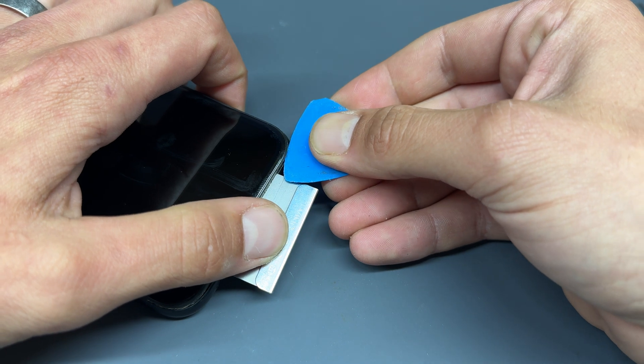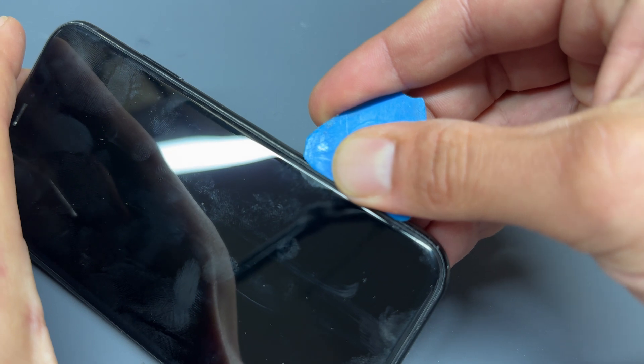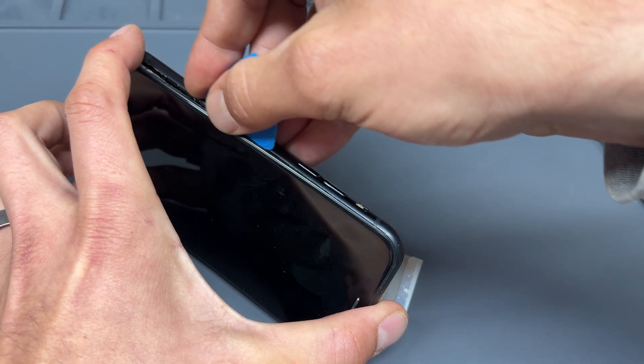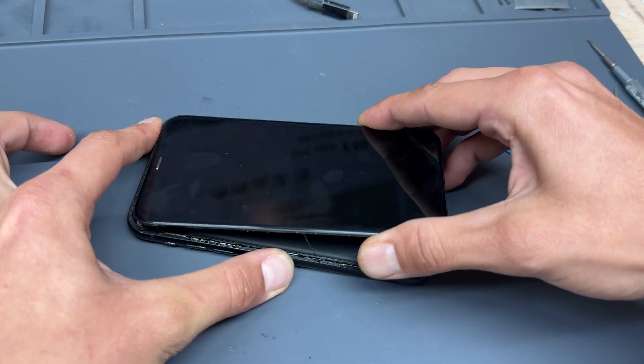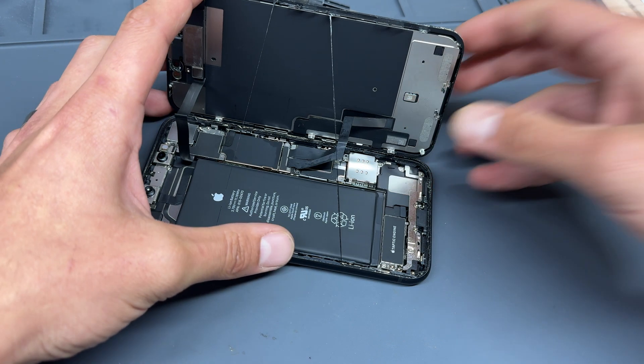Now that we've got a small gap, I'll insert a plastic guitar pick — just a couple of millimetres — enough so that we can slide it up the edges of the device to separate the screen away from the phone. I can lift the bottom of the phone, give it a little wiggle, and then the phone opens like a book from the back cover.